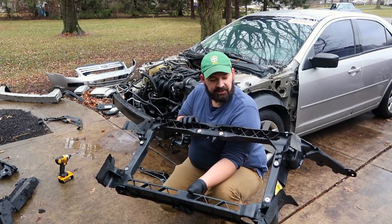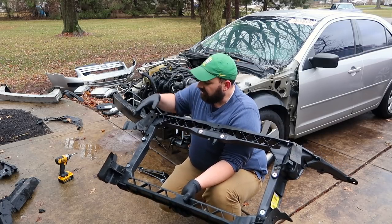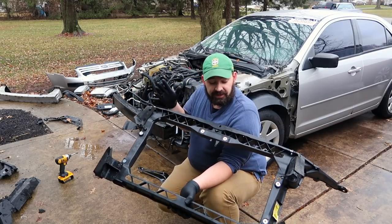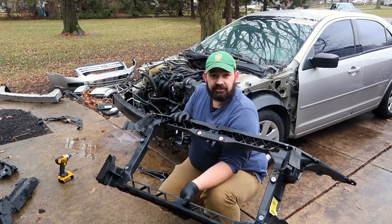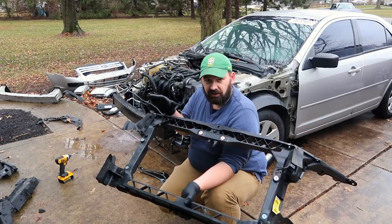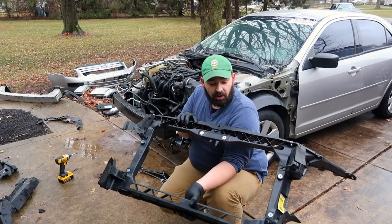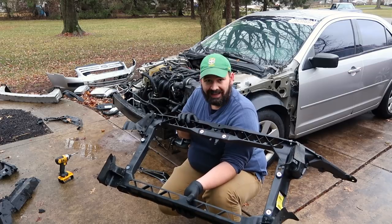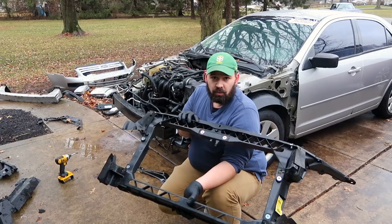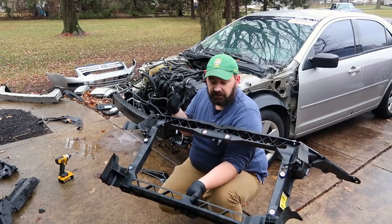I've been gathering up all the pieces of the old core support — it's in a lot of pieces — and taking off all the various things that were attached to the old core support and attaching them to the new one. That way there's no hunting and trying to figure out how things go together. I've saved every single shard of plastic or metal that fell off this car. That is a top tip for you: if you are doing one of these rebuilds, don't throw anything away until you are done with the project because you never know what little seemingly insignificant thing you could throw away and end up needing.